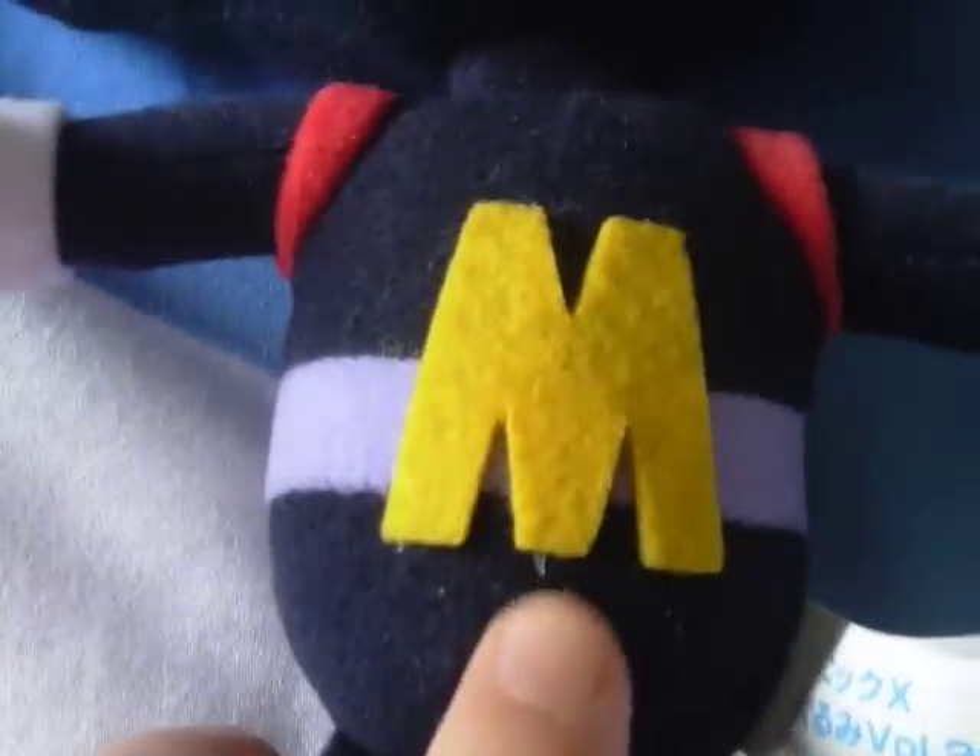If you look at his stomach he's got this M-shape emblem — I'm not entirely sure what that represents. He's got the straps for his rocket pack as well as his belt. The actual M emblem is made from a thick piece of felt. Yeah, it's a single piece of felt. There's a little bit of a glue mark there.